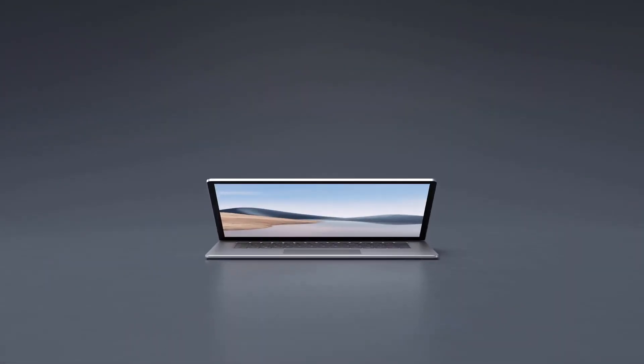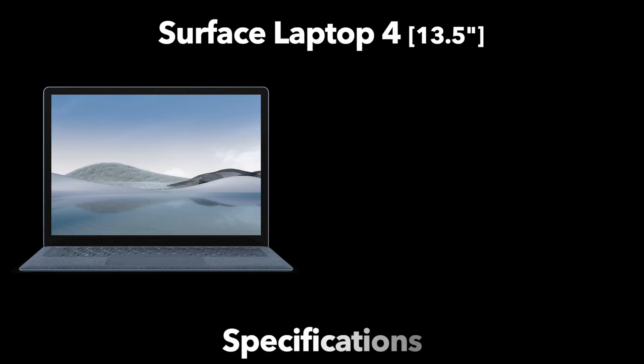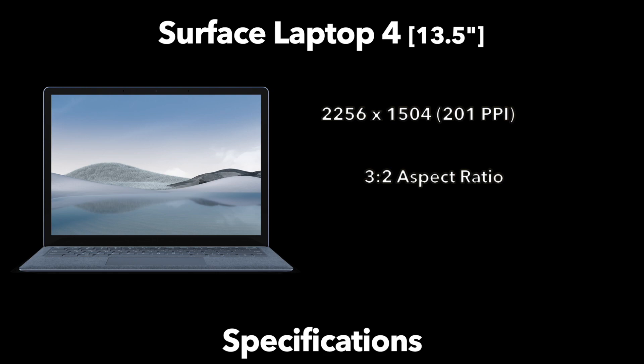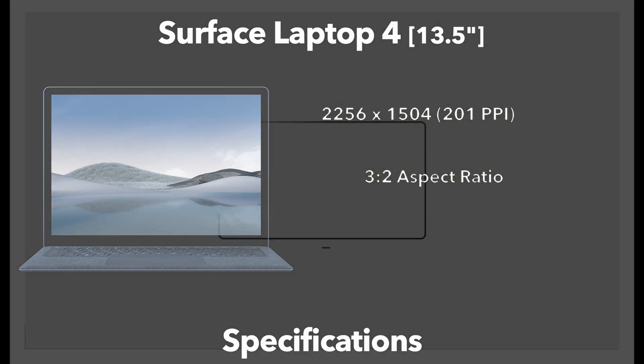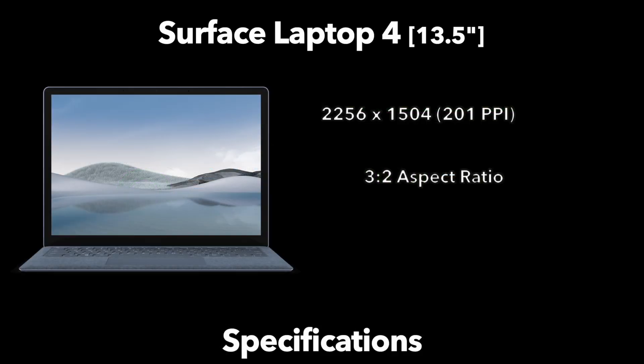The 15 inch model of the Surface Laptop 4, however, is available only in metal. The 13.5 inch display has a 2256x1504 resolution, equaling a total of 201 pixels per inch. The unusual resolution is due to the 3:2 aspect ratio, which gives it more of a squared-out design instead of the widescreen design we've been accustomed to. It is a touchscreen display which also supports Surface Pen input. All of these display specifications remain unchanged from the Surface Laptop 3.